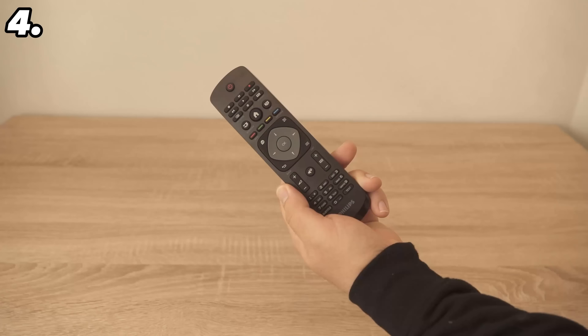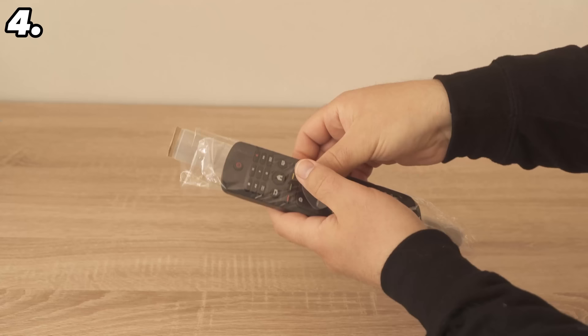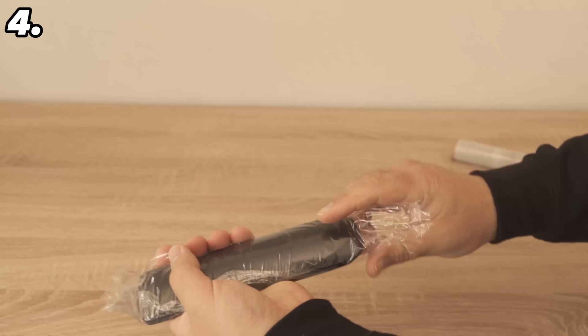For the next trick you'll need your remote control and some cling film, because for a really ingenious reason you should wrap some cling film around your remote control. Here's how: wrap the cling film around your remote control twice and tear it off. It should now stick very well.